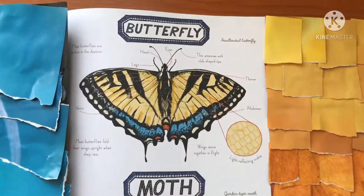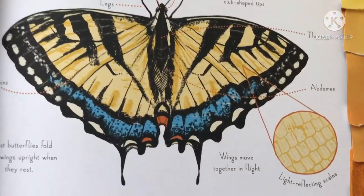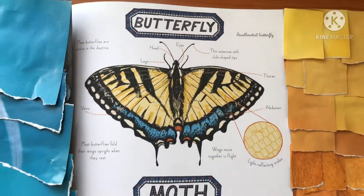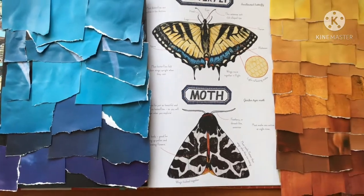Hello everyone and welcome to my channel. Today I have a wonderful two-part activity that combines both science observation and art. We will be observing both butterfly and moth wings.